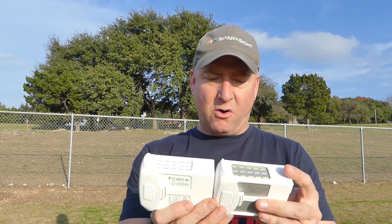The batteries are almost identical. The older battery has a gray label, the newer battery has a white label. The older battery is 5350 milliamp hours, 15.2 volts — a 4S battery. The new one is also a 15.2V 4S battery, but it is 5870 milliamp hours. So this one's 5350, this one's 5870 milliamp hours.